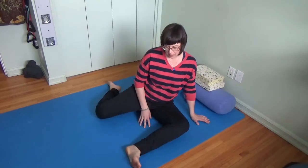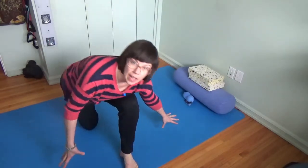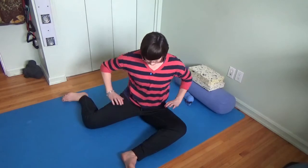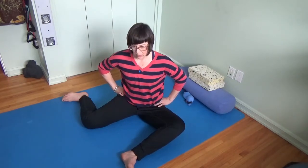I refer to this as pigeon prep. Another way you can look at it is if you were in a lunge position and toppled over — your legs are basically going to be in the same position. So 90 degrees with the front hip, knee and ankle, and 90 degrees with the back hip, knee and ankle. Then we can start to bring a bit more equal weight into both sitting bones.